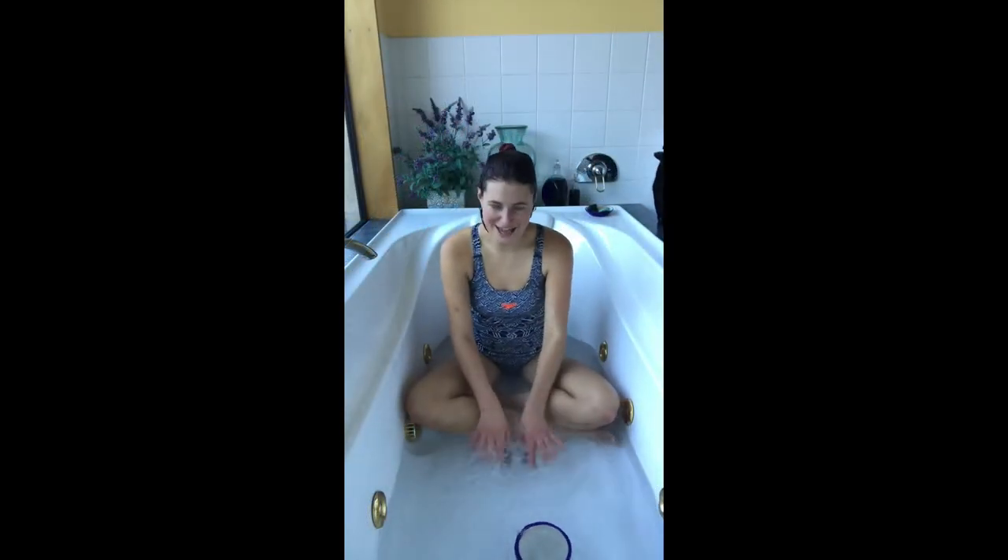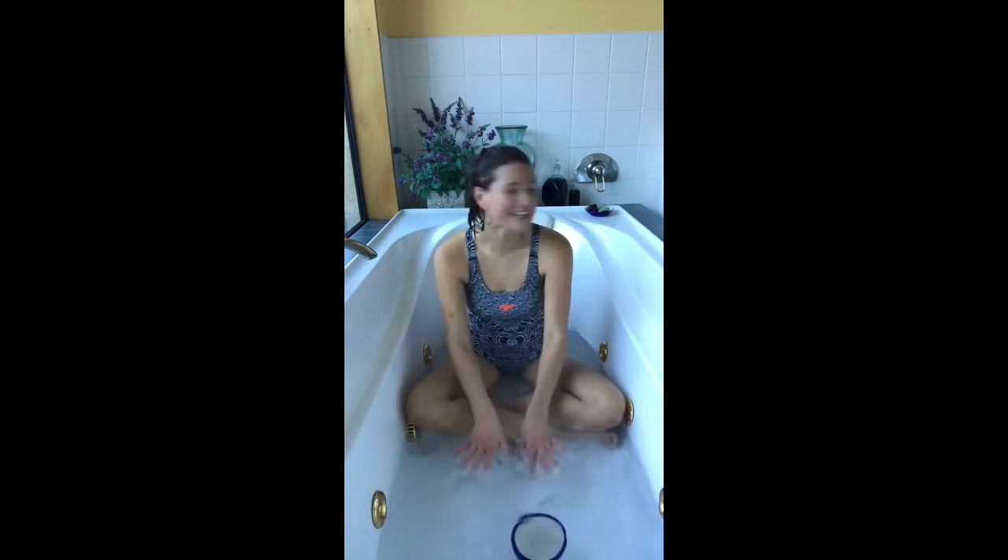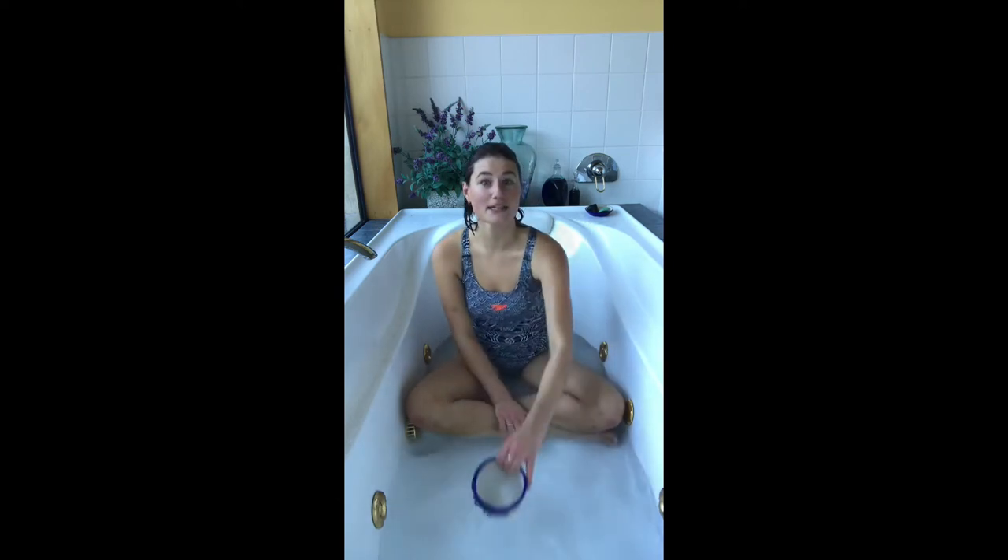If you're happy and you know it, splash your hands. If you're happy and you know it, splash your hands. If you're happy and you know it and you really want to show it, if you're happy and you know it, splash your hands.